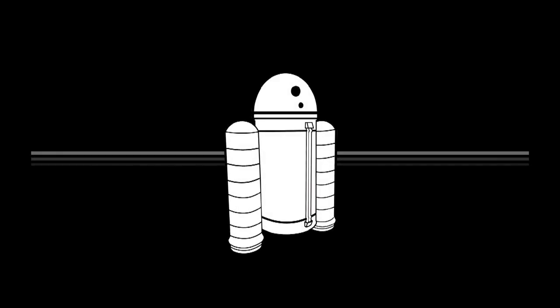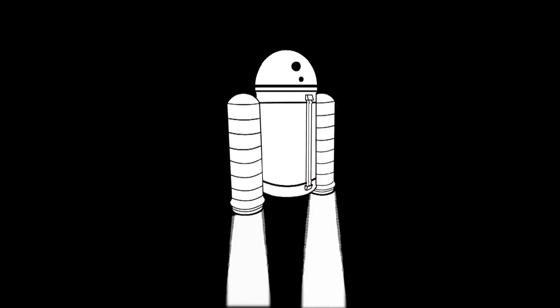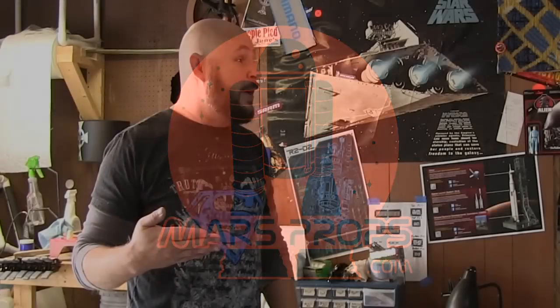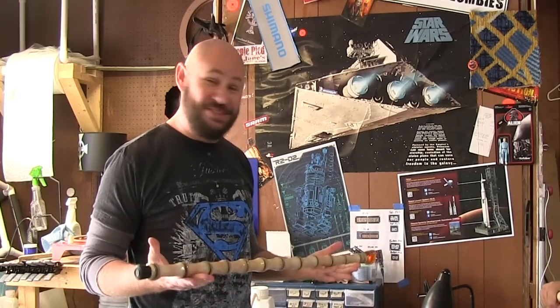We have ignition sequence stopped. We're entering our 3, 2, 1, 0. So, you wanted to make something today, right? Well, we are holding canes. Yes, these are canes. So I guess this is what we're going to do today.